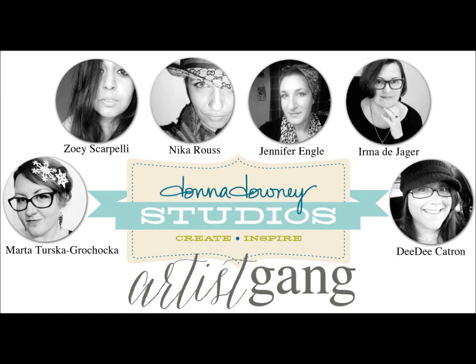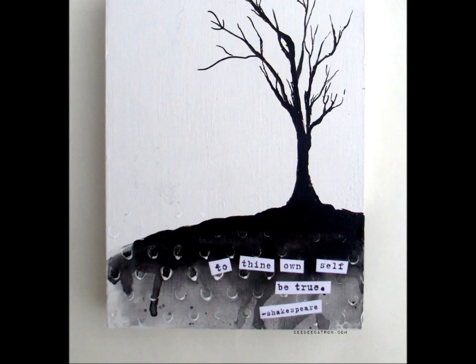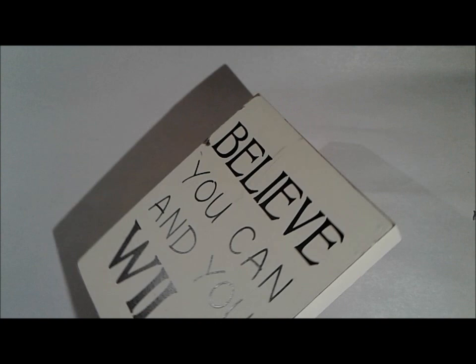Hello everyone, DeeDee here today, and I thought that I would start off my next Artist Gang post with a three-part series. Today will be the first part, and then in my next two posts I'll have the second and third part. I'm working on a triptych, a three-paneled piece that will all go together as one designed project or art piece. Here you can see today's panel — it's intended to be the middle panel, but I wanted to start with it because it kind of sets the mood for the whole thing.